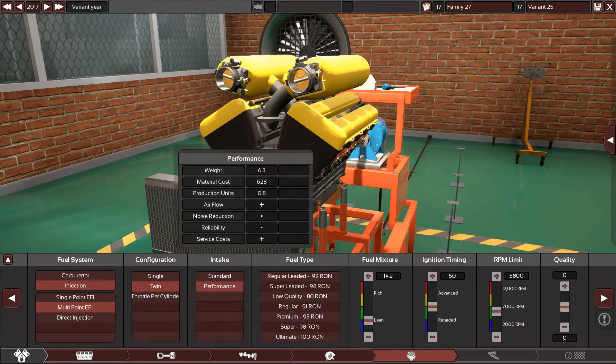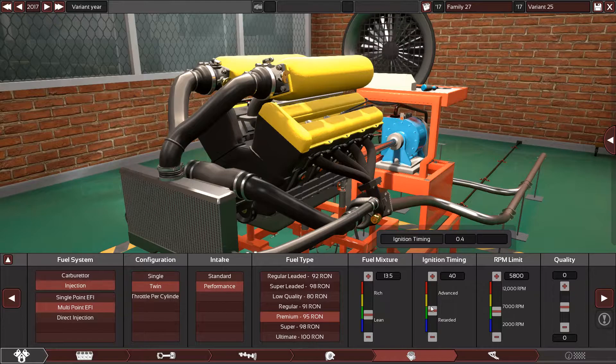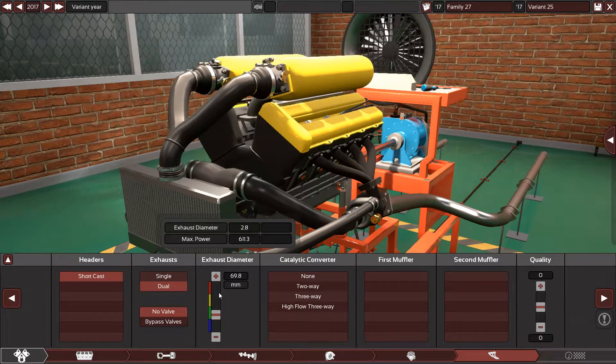Multi-point injection, twin throttle body — performance, 95 — 13 and a half. Reduce the ignition timing.